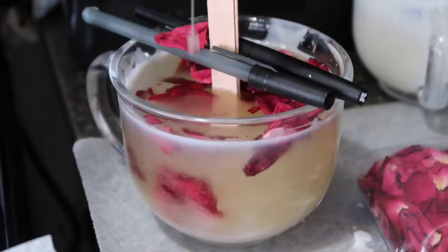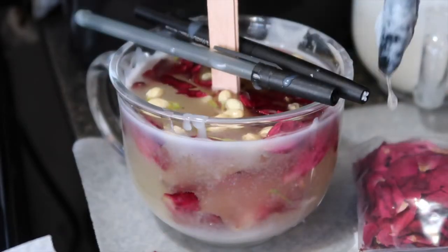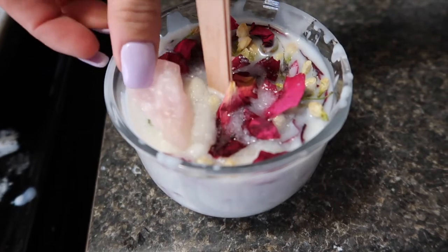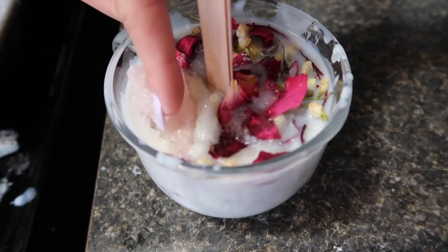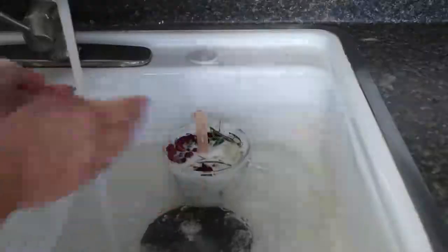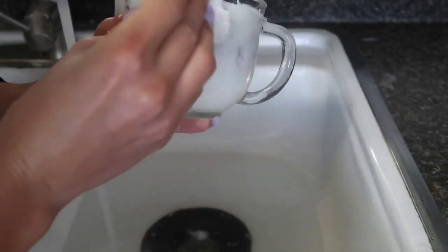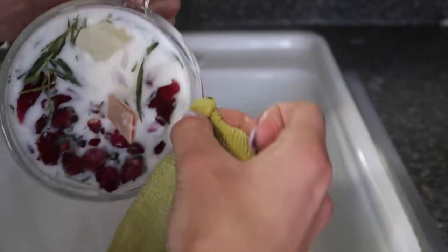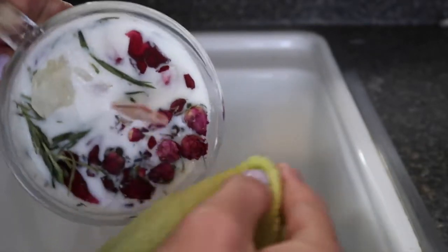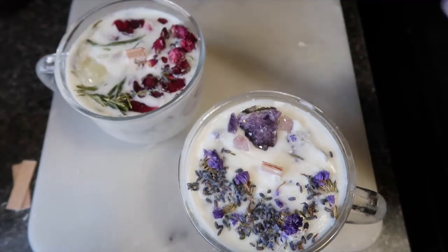The third candle is my least favorite — there's just a lot going on so I don't show it as much. An important tip: when you place the crystal on top, do it right when the wax is about to completely dry, otherwise it will sink to the very bottom. I also heard there's a curing process for candles — something you might want to look into. I left them for a few days, then cleaned up the extra wax with hot water and a rag. The last step is cutting the wicks and they're done.